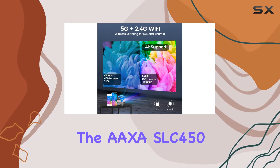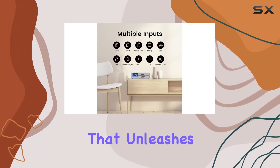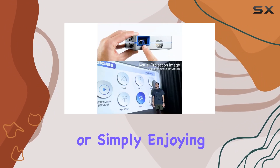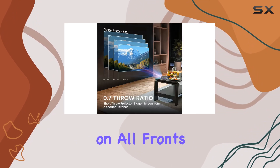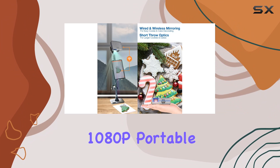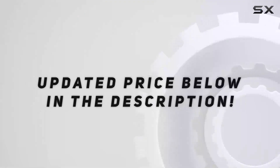In conclusion, the AXA SLC450 mini projector is a versatile, compact, and powerful device that unleashes your creativity like never before. Whether you're into art, baking, or simply enjoying movies in stunning quality, this projector delivers on all fronts. Experience the magic of true 1080p portable projection with the AXA SLC450 today. Check out the video description for the updated price.